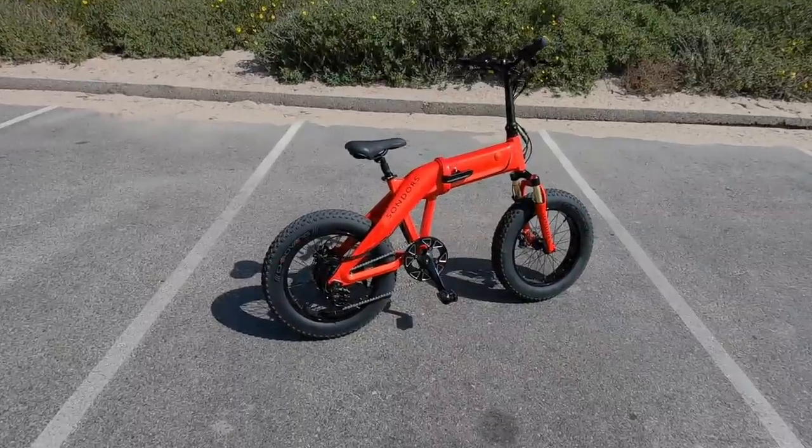Sondors has come a long way since then. They have a ton more bikes, a huge lineup. They've changed up their components to be a little bit higher quality, and much better warranty too. So without talking any more about them, let's dive in and we'll talk about what's changed and what's new as we go through the bike.